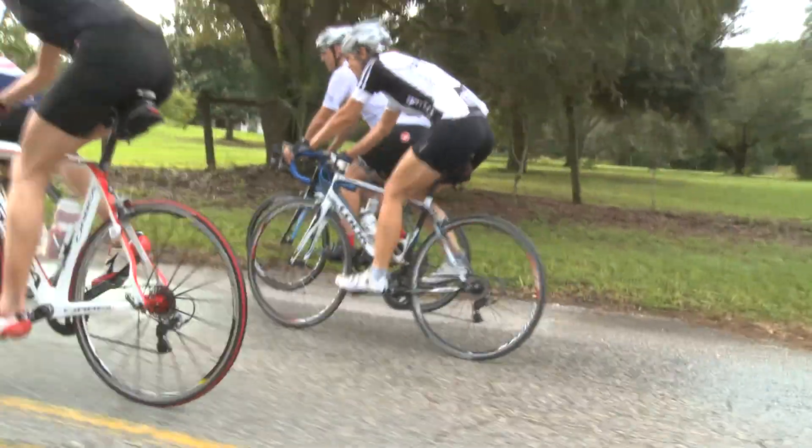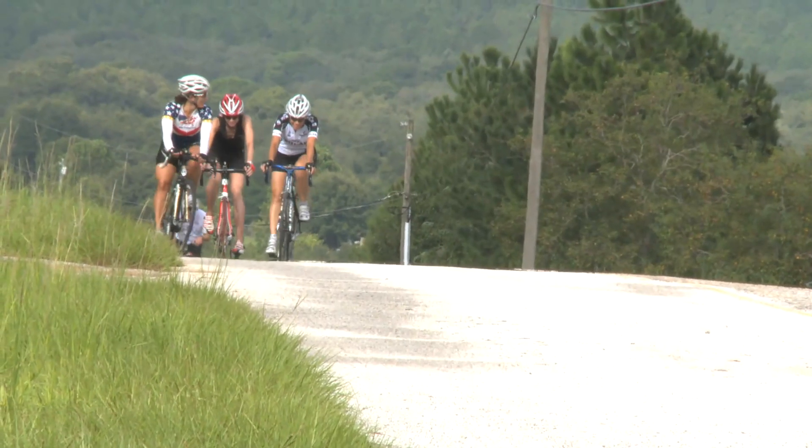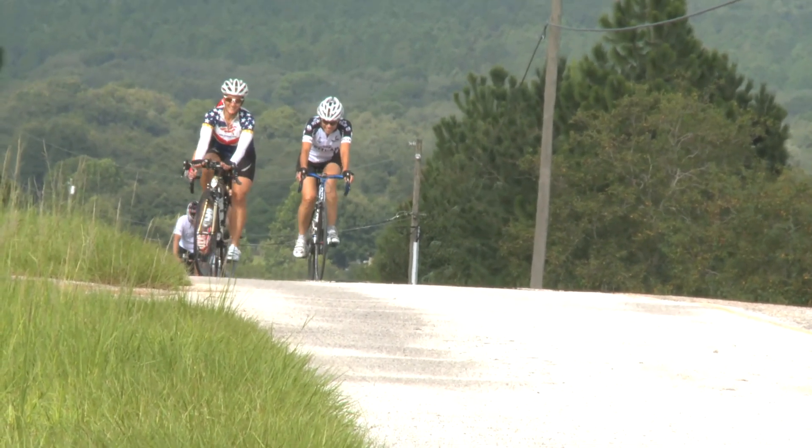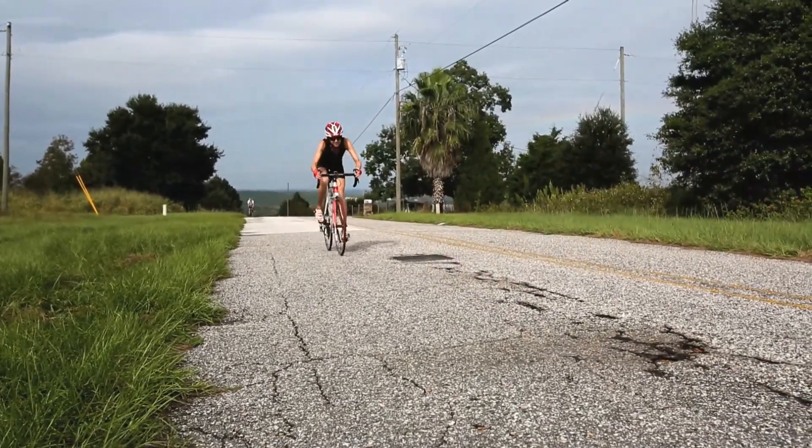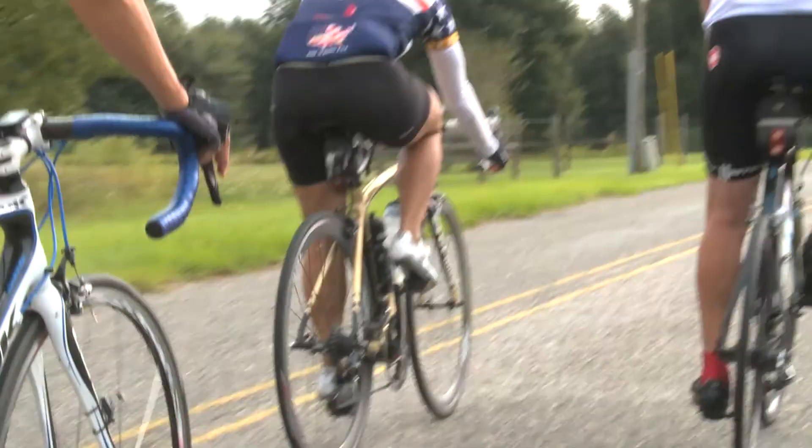Most people will sit and spin their way up. Spinning is when you have a high cadence and a low gear. Standing takes a little bit bigger gear and a lot more effort, so very few people stand all the way up and climb the whole mountain. The best way is just to get a gear that's comfortable, sit down, and spin — just keep your legs going the whole time.